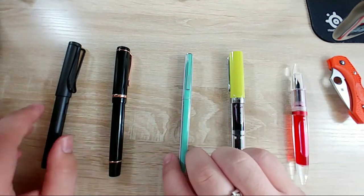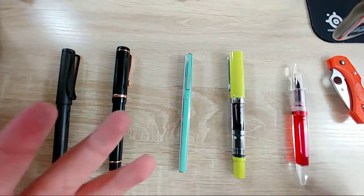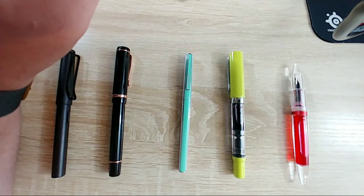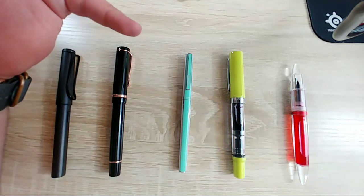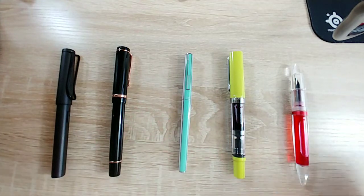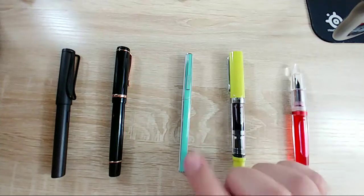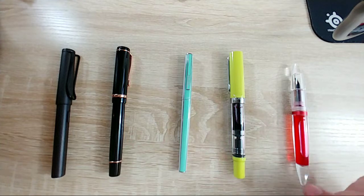Also, if anybody happens to see any Pilot Quattros around, let me know. I got this one off eBay forever ago from Israel for like $13. Apparently they're worth a decent bit more - all the ones I've seen since have been between 80 and 100 dollars, which is strange considering this one is still in its packaging. They have a bunch of different colors - pink and white, all navy, all black - I would love to get all the colors.